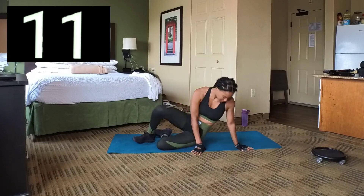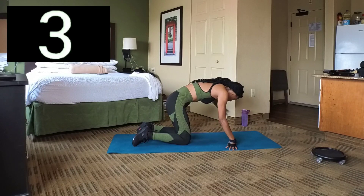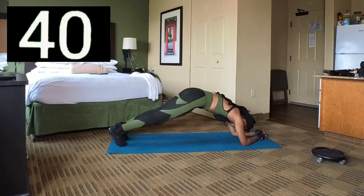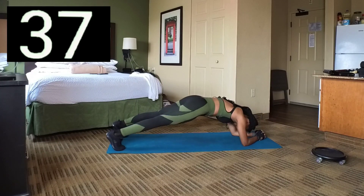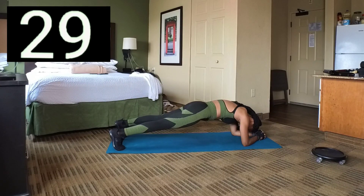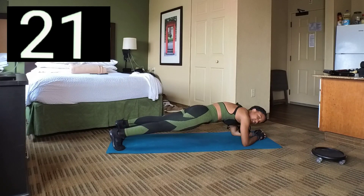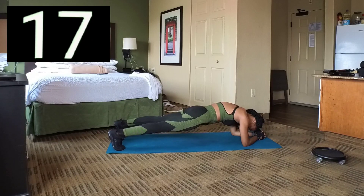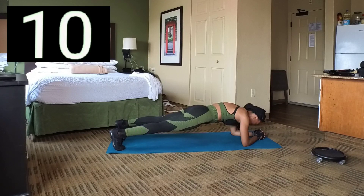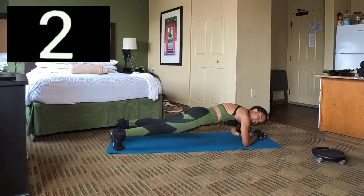Back to plank hold. There we go. Set 9 — let's hold this for the rest of the time. 20 seconds. Keep holding, 10 seconds left. And 1. Break.